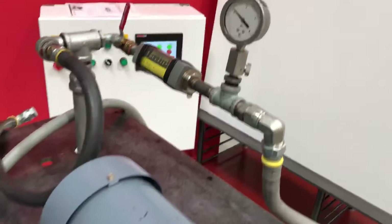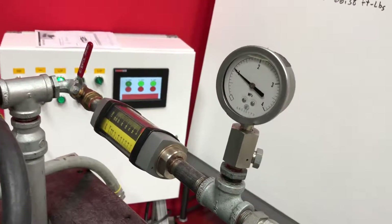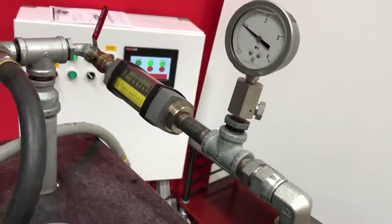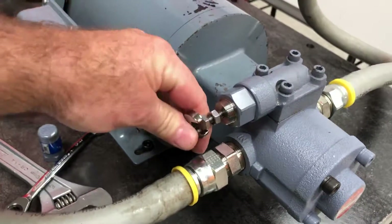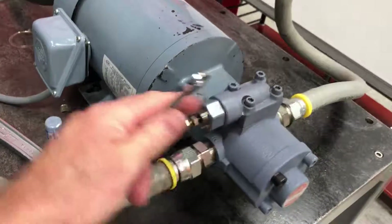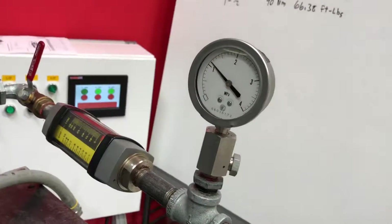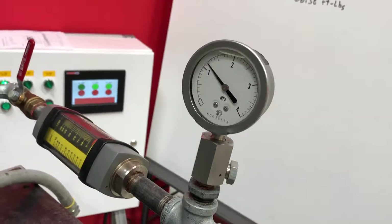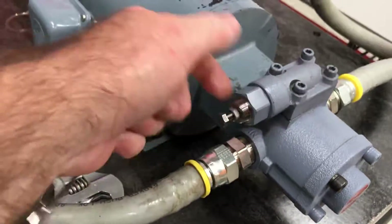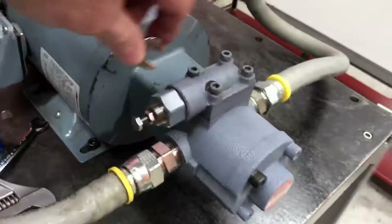Right now I'm turning counter-clockwise about two turns — see how it's going lower than 1 MPa. So I'll take that and turn it clockwise. Feeling the heat because we're internally relieving. A little more, a little more — about right there. We'll come back and tighten our jam nut.